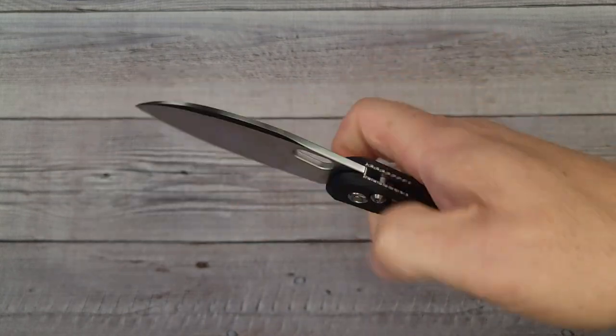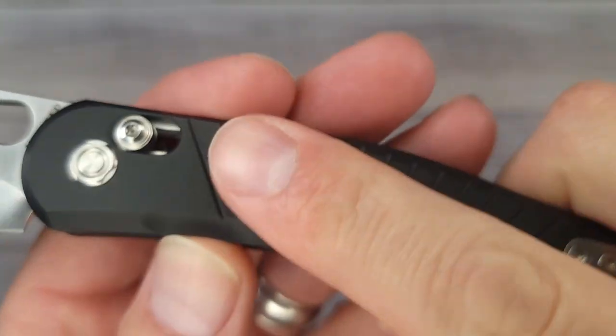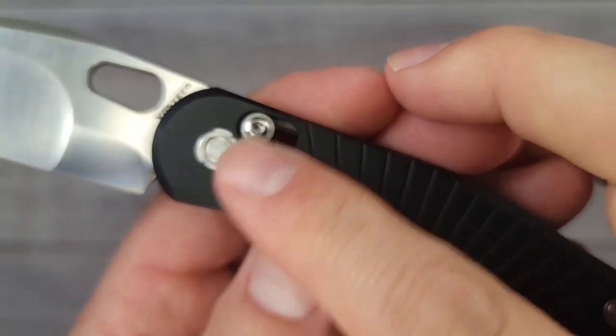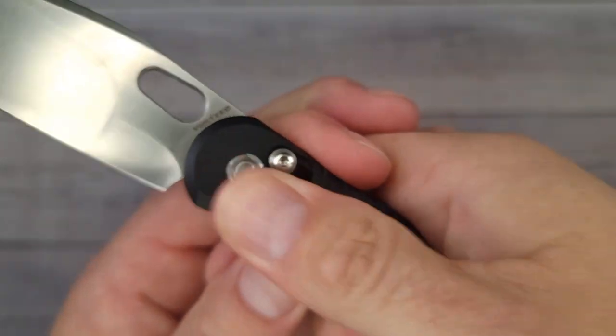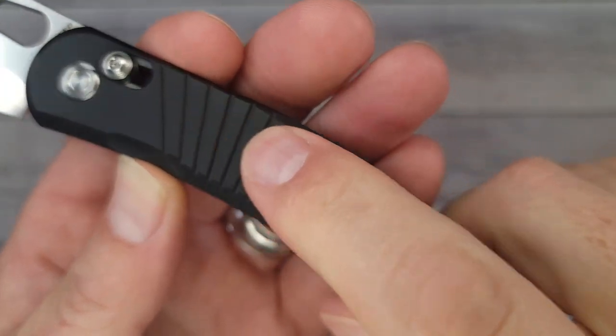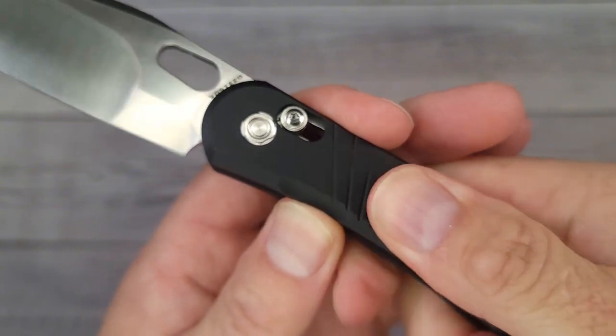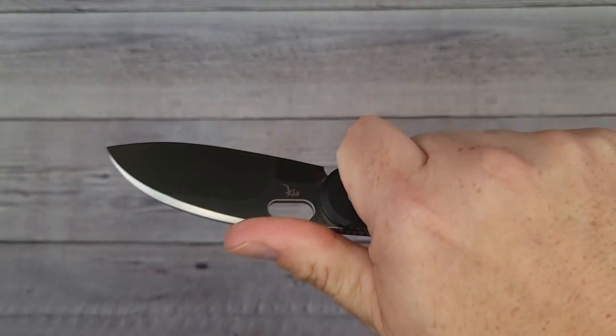I like this right here — the milling lines in the aluminum give it a nice grippy texture. Aluminum can be kind of slick, but they've added milling in there which is very much appreciated.